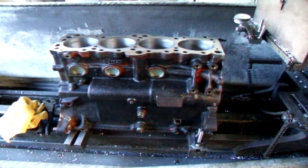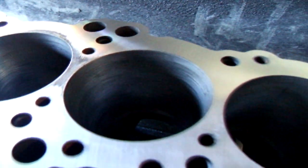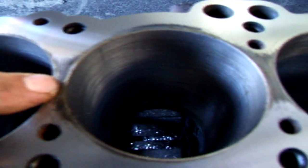Hi, it's John Kosmecia, R&D. Today we've got a little 4G63 Mitsubishi block on the resurfacer. We've taken about a thousandths and a half off of here, but as you can kind of see right here and over here, it's still a little bit low.